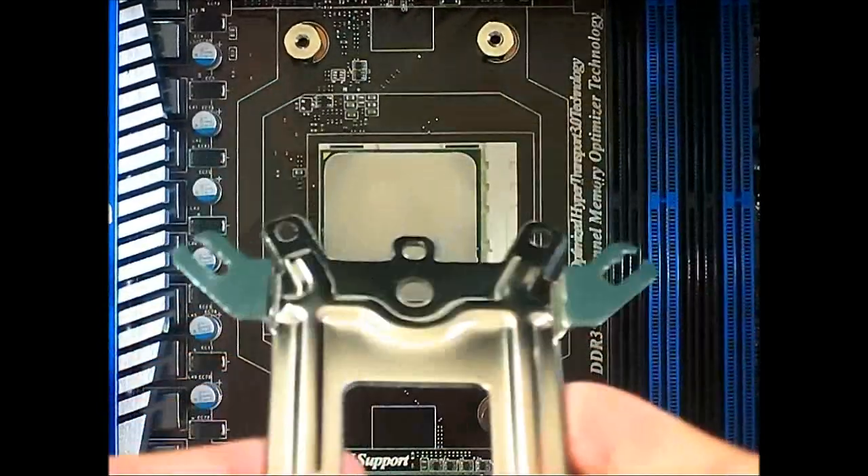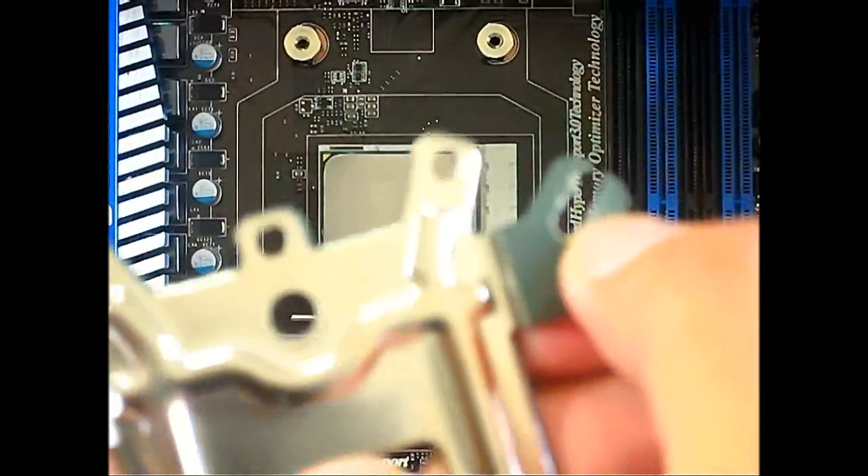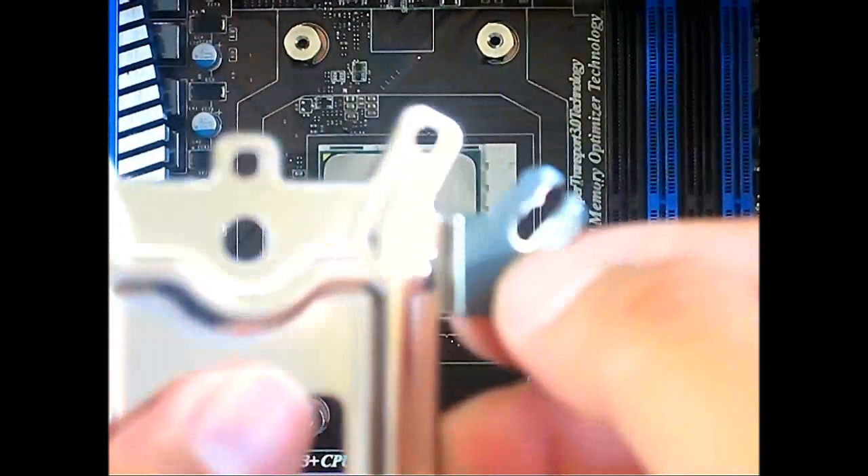If you're going to install it on an Intel system, the back of the motherboard will touch these four ends right here. For socket 775, 1155, 1156, and 1366, it will go through these holes.